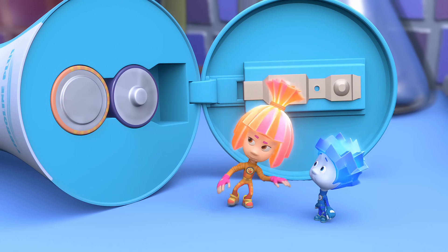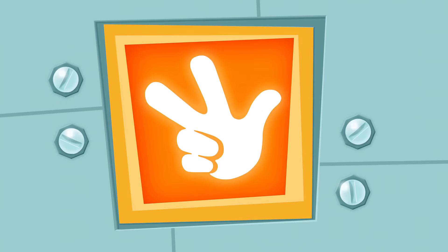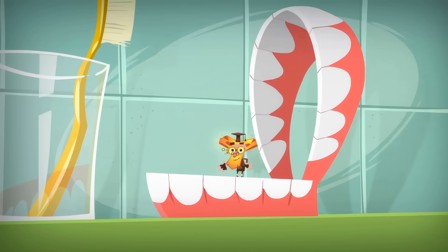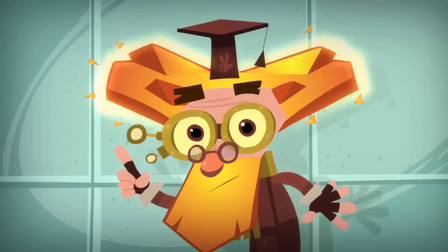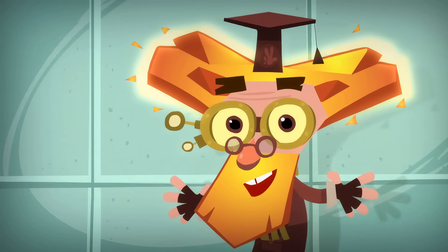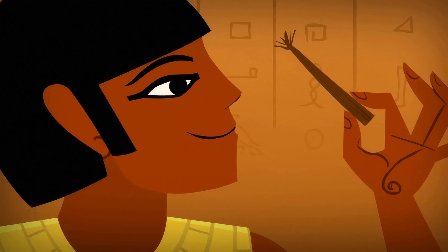Wait for me right here. These are your teeth — well, I mean they're not your teeth, but you get what I'm saying. Nowadays we use a toothbrush to clean our teeth, but it wasn't always that way. The ancient Egyptians used a chewed stick to scrape their teeth.